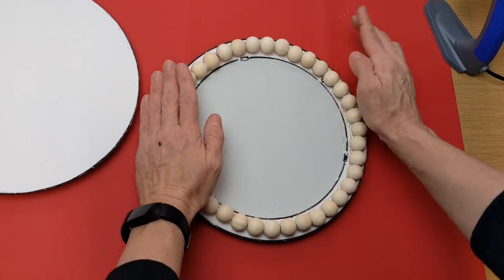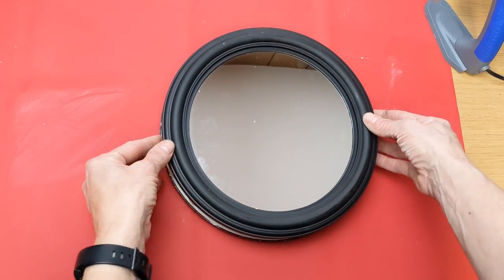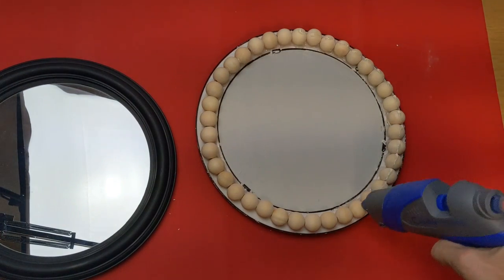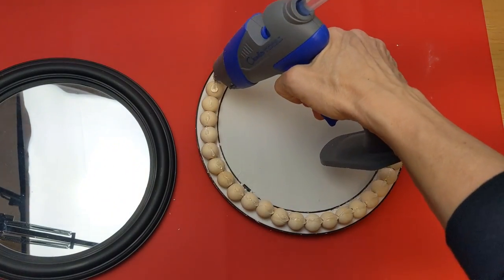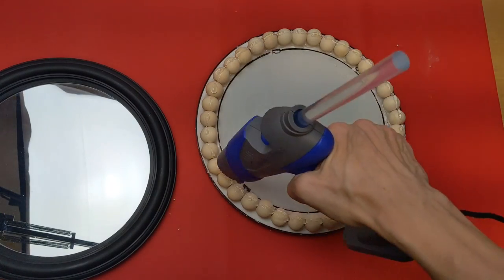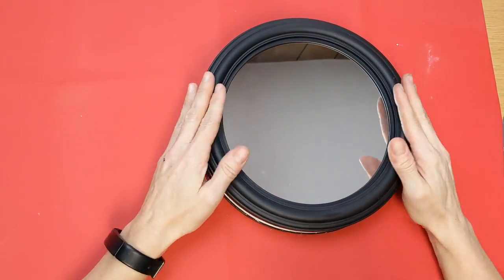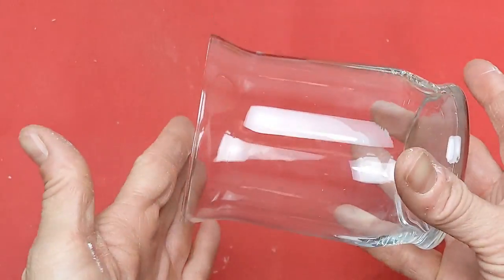I really liked this. I would next time do the spackle on the other mirror instead of poster board — it costs a little more, but I think it would stick together just a little better. Now just running a bead of hot glue on top of the row of beads, I'm going to attach the other mirror that has the poster board back on top.